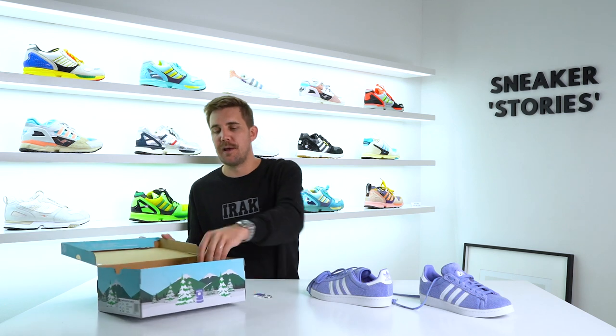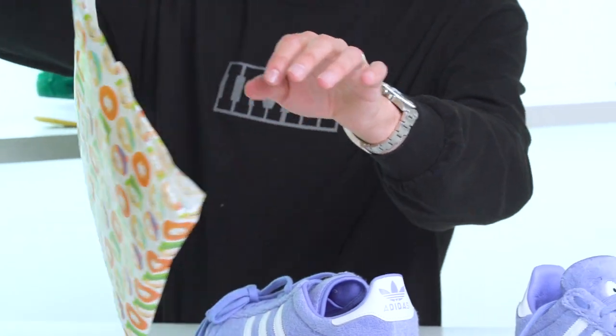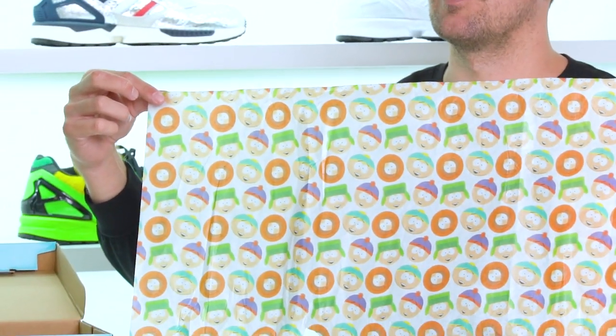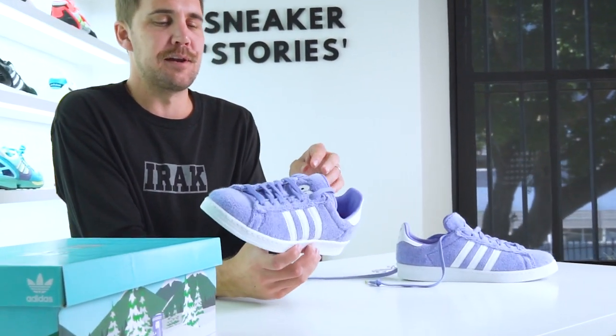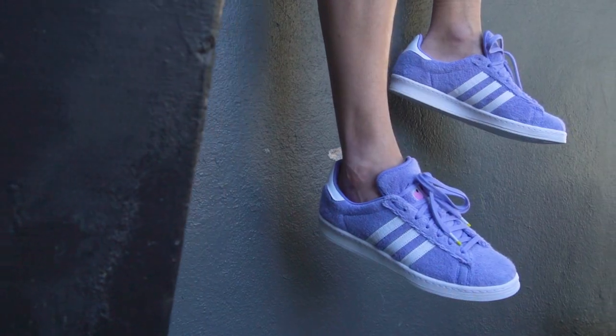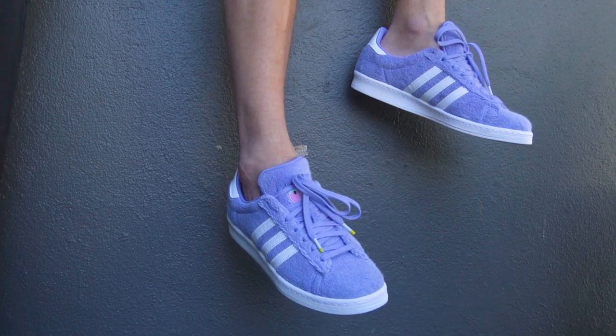One thing I forgot to show you is inside the box — really awesome tissue paper featuring all the main lead characters of South Park. Overall, it's definitely not a shoe I'd be rushing out to buy if it wasn't a South Park collab. It's not really my color or that wearable for me personally, but as a collector's item it's super stoked to have. I'm a huge South Park fan.